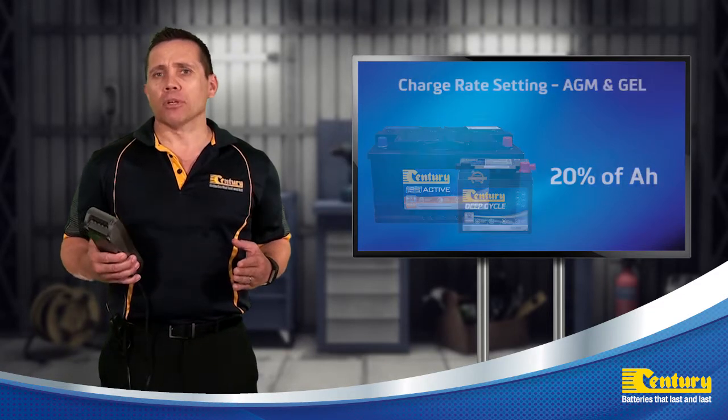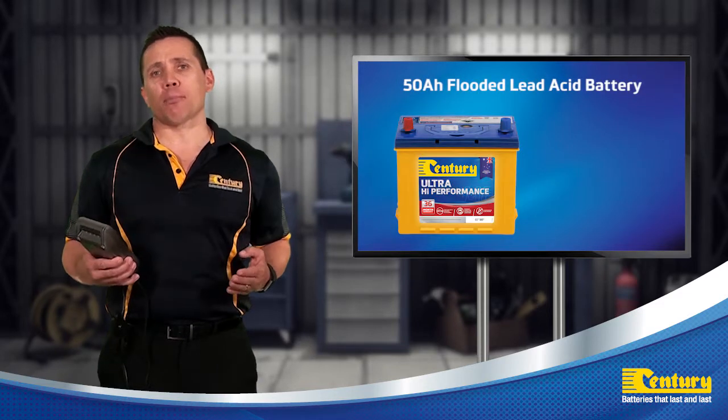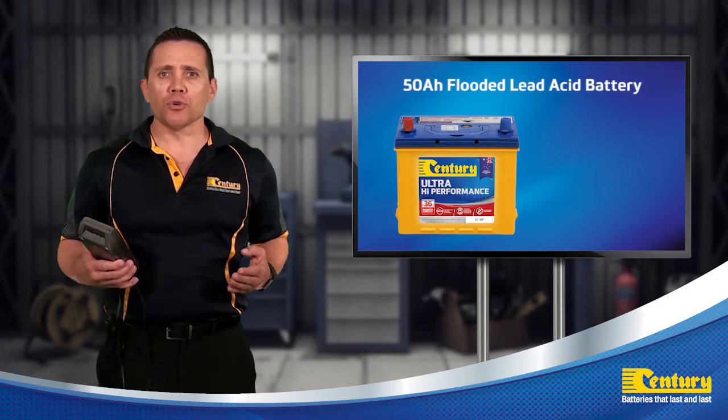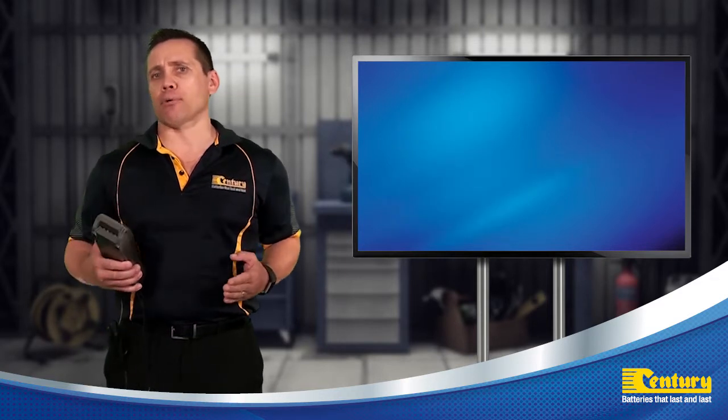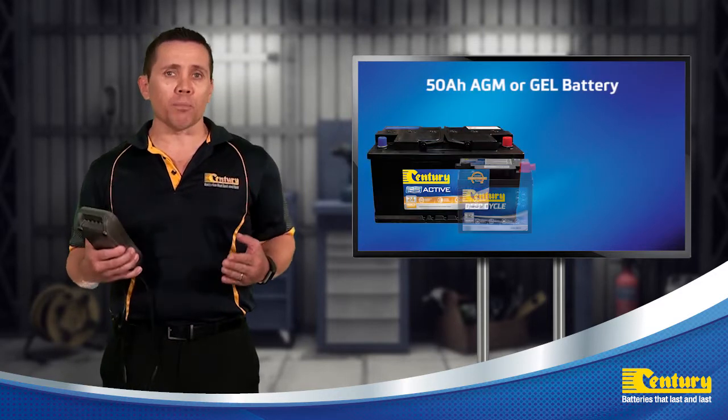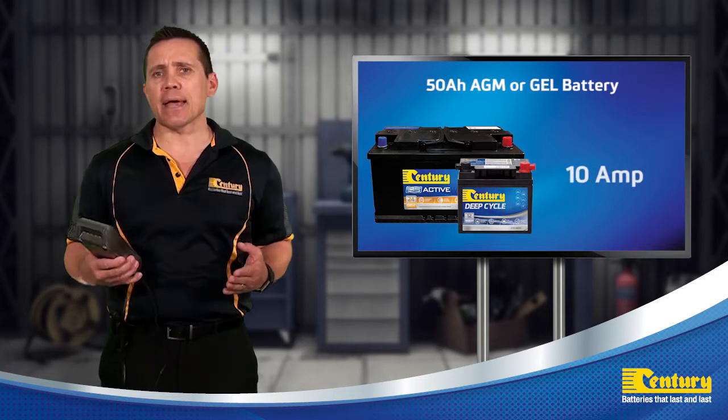For example, if we were charging a 50 ampere hour flooded battery, you would use a 5 amp charge rate. And if it was a 50 ampere hour absorbed glass mat or gel battery, you could use a 10 amp charge rate.